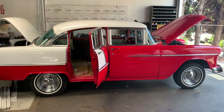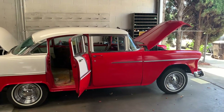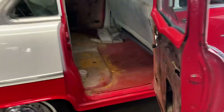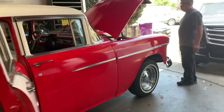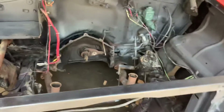Here we have a 55 Bel-Air and we're pretty much fitting the engine and the transmission. Today I'll be working on the interior, cleaning this all out and then rubberizing the floor. You will see a lot of videos on this as it makes progress, before and after. We're going to work here with this completely empty shell.